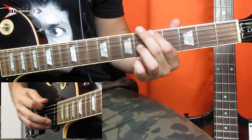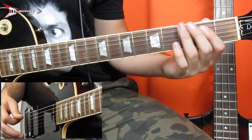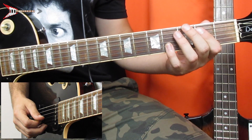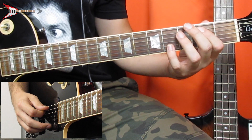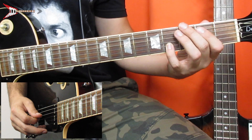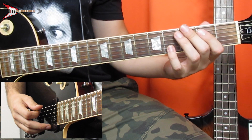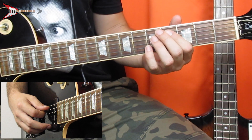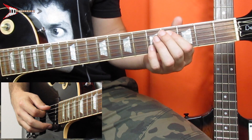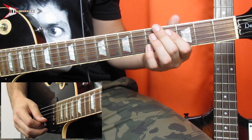Then do the same thing again. Next, place your pointer finger on the second fret of the A string, and your pinky finger on the fourth fret of the B string. Pluck the A string once and the B string twice. Then go back to the first position — pointer finger on the fourth fret of the A string, pinky finger on the fifth fret of the B string — and pluck the A string once and the B string twice.